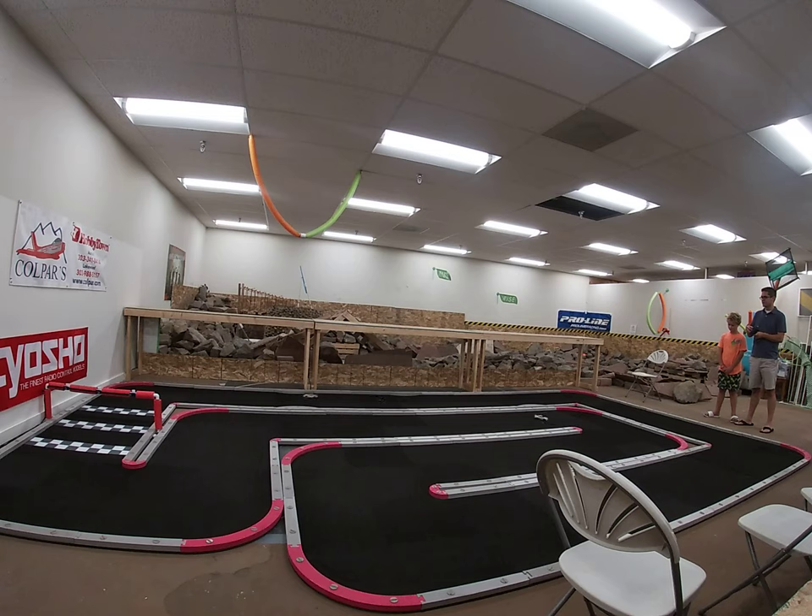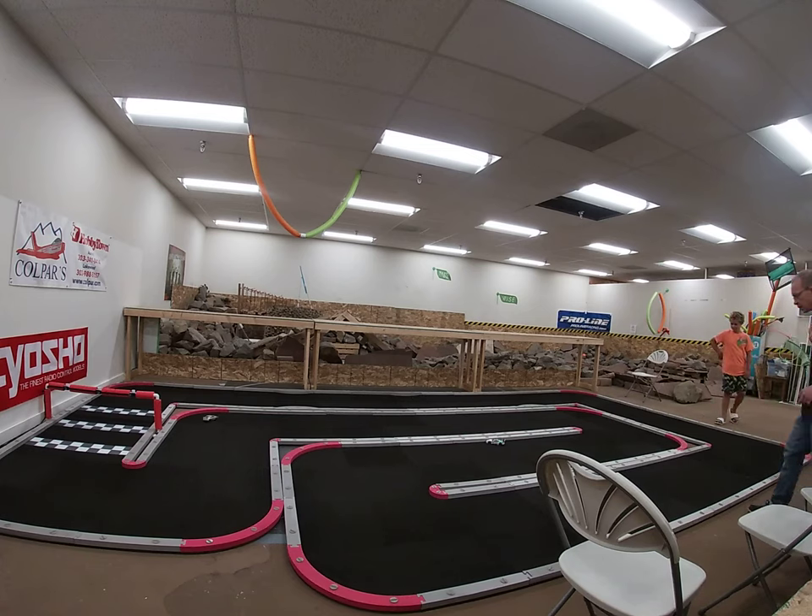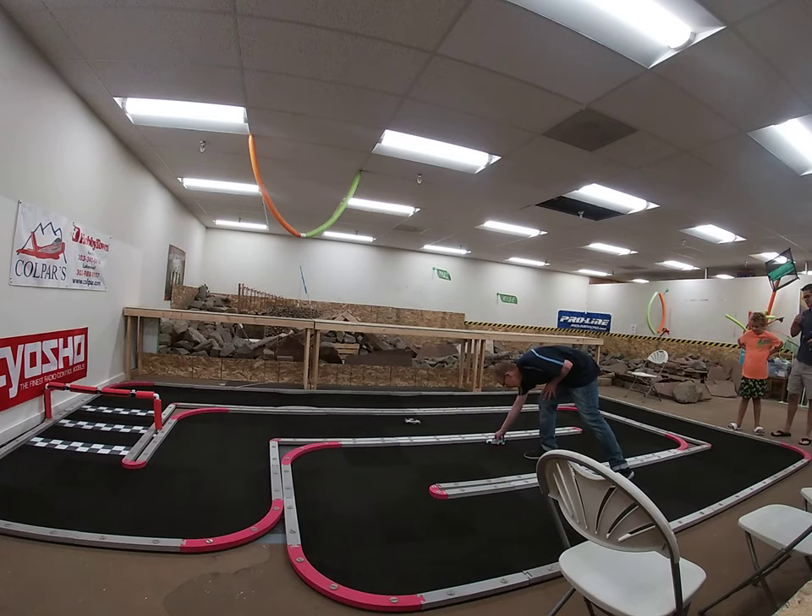Do you guys put tire compound on them, or no? Like the liquid stuff? Oh yeah. We've got sticky, we've got hard, we've got drift, we've got mid-compound. Do people put the liquid stuff on the tires before the race? No. Number one, I think that would do damage to the track.